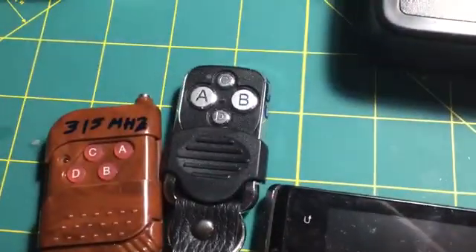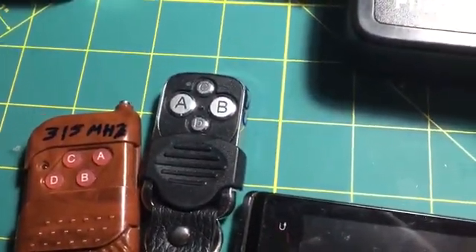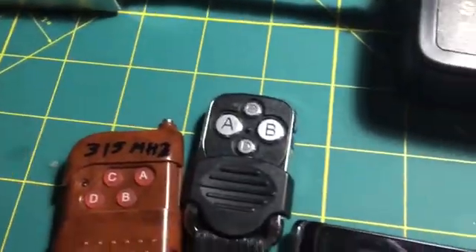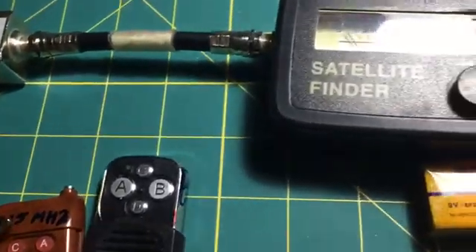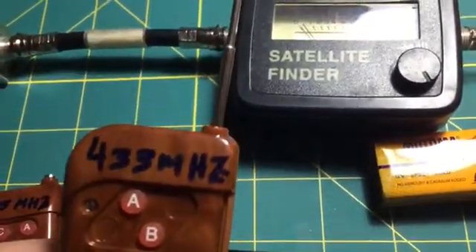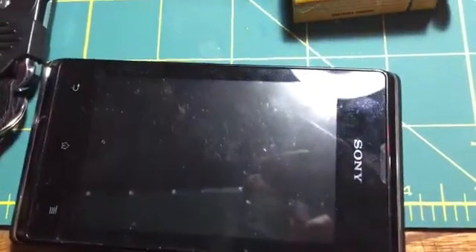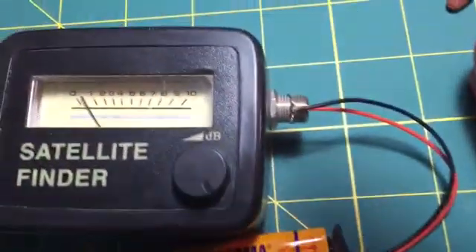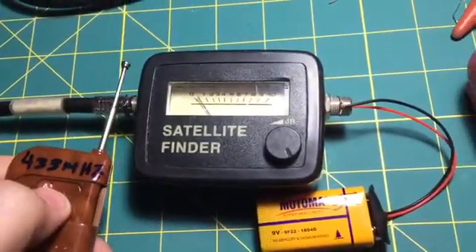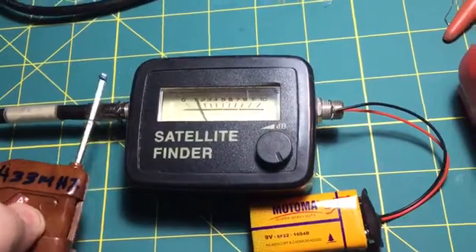I have three remote controls working at frequencies of 350 megahertz, 232 megahertz, and 433 megahertz. I'm also going to check with a mobile phone. When I push the keys, you can see the activity with the satellite finder and it is working pretty well.